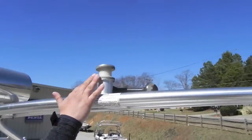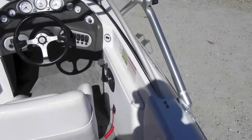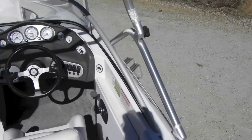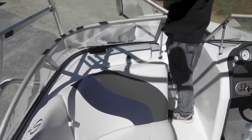Tower speakers. Wakeboard tower — it's a four-point tower with two knobs. Folds right forward real easy.